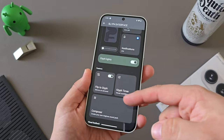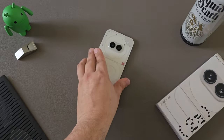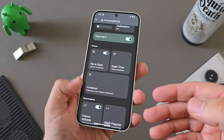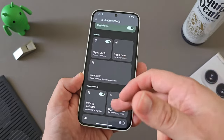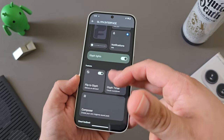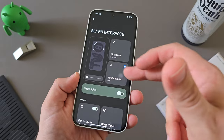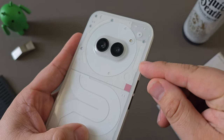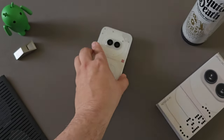I absolutely love the Glyph interface across all the Nothing devices. I really like that I can just easily flip the device over and it indicates that it's now on silent. Flip to Glyph is an awesome setting that I love to use when I'm working or hanging out with the family and I don't want all my notifications going off. Nothing also added an essential notification Glyph so you have a very specific light that will indicate when you get those personal notifications you want to pay attention to. Mine's dedicated to Signal so when my family messages me, I can see clearly that it's either my wife or my kids.